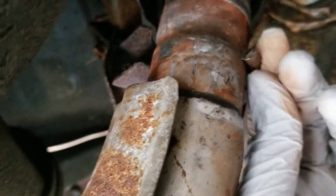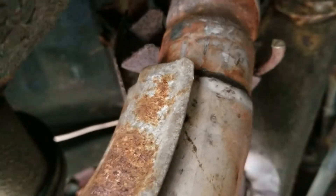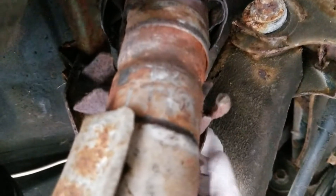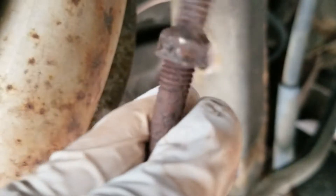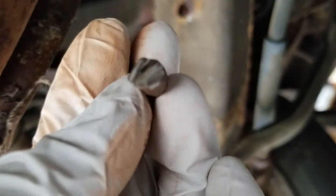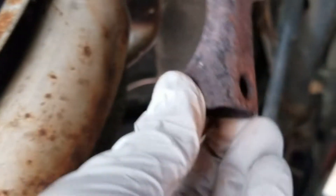Here's the U-bolt, but you can see I cut it because the nut is rounded and pretty much rust-welded to the thread. So I cut it with a small cutting wheel — it worked pretty well. And now I can just cut it off and remove the rest of the bracket.